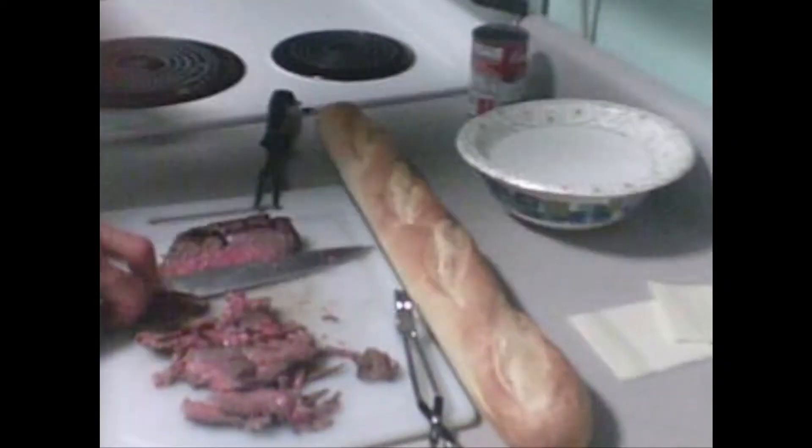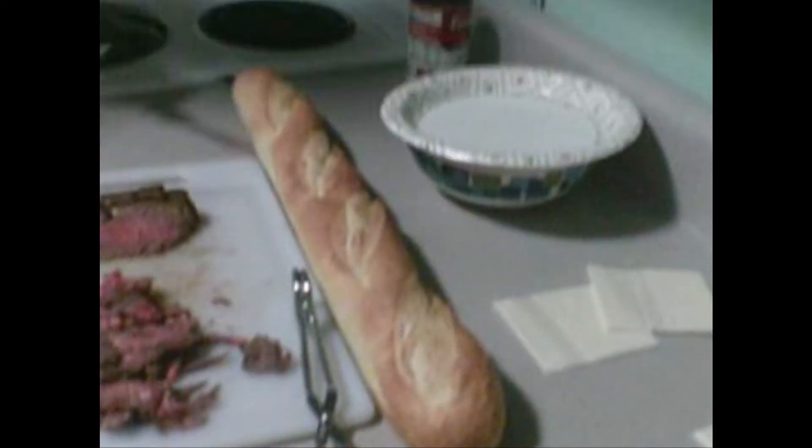That beep means the French onion soup is done — that's what we're going to dip in. Now I want to get the fries going; let's set it to 4:00 and start. Let's bring this back over here. There's our French bread loaf — look at that beauty right there. And that's a free loaf of bread!